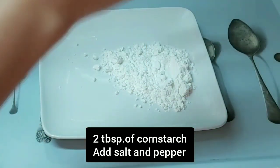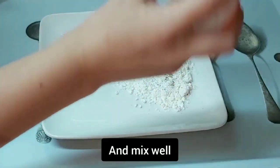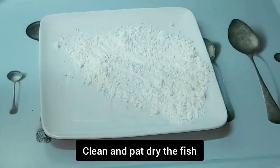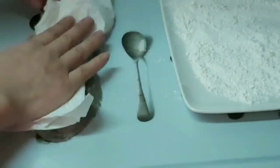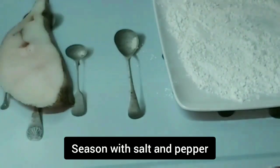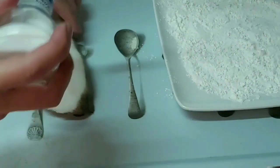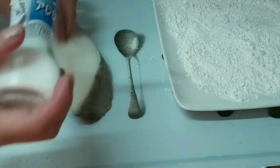In a plate, add 2 tablespoons of cornstarch, add salt and pepper and mix it well. After that, clean and pat dry the fish before seasoning with salt and pepper, then coat with the cornstarch mixture properly.